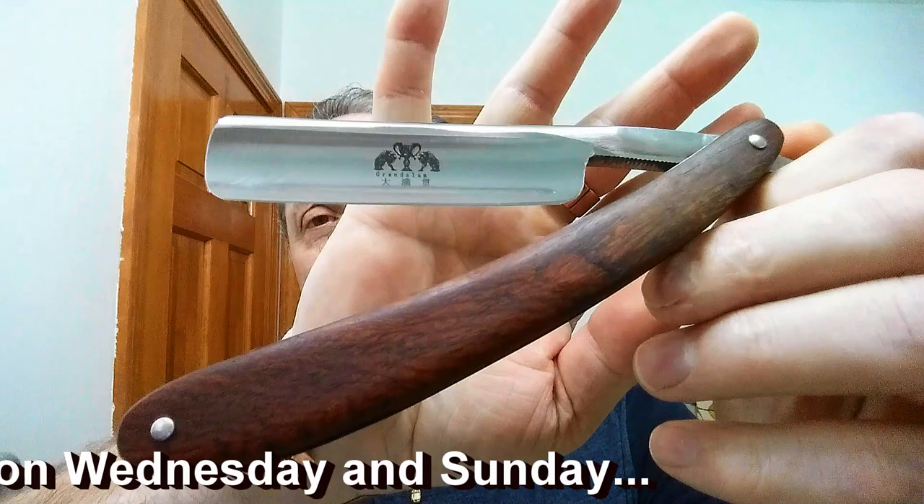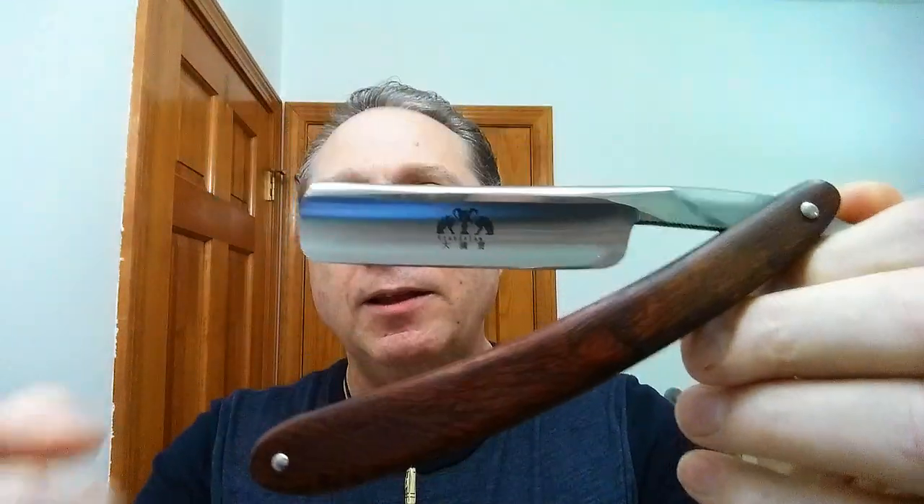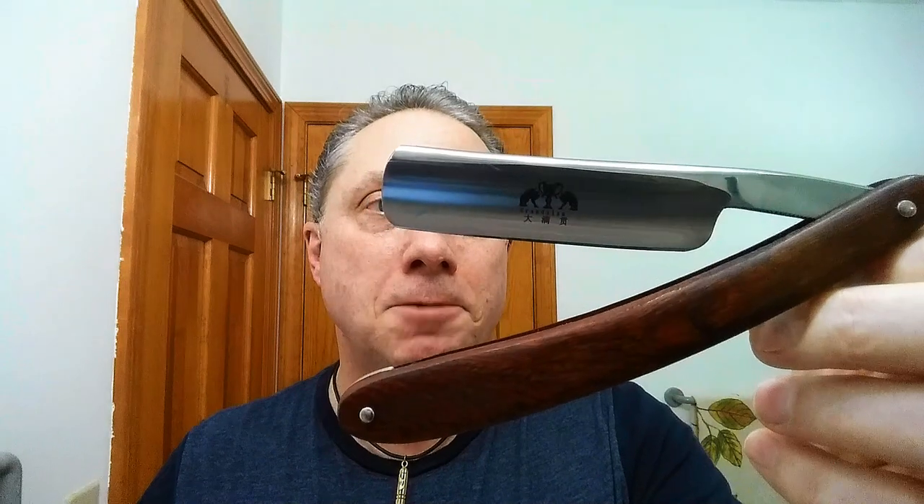I'm going to be demonstrating with my CY Grand Slam. This is three inches wide from here to here, and this is 13 sixteenths.